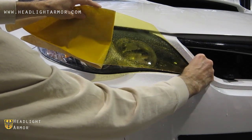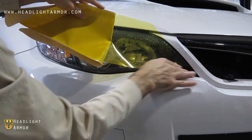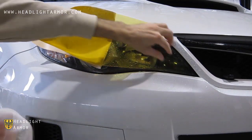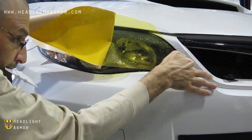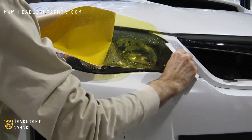Remove the first half of the kit from the backing paper and align it to the inner corner of the headlight. Once you have it where you want it, go ahead and squeegee down the inner corner.